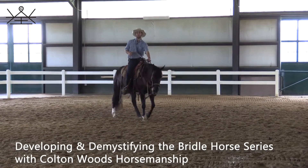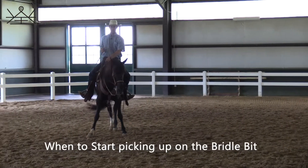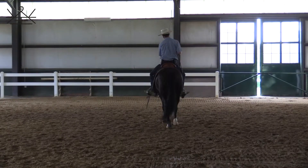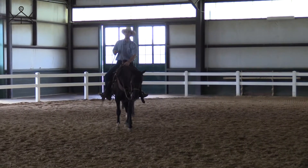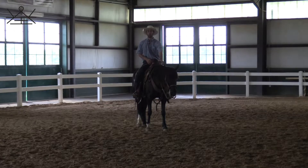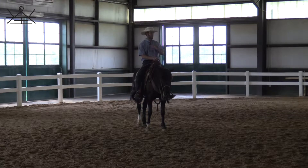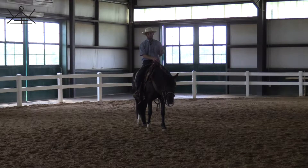You've been riding in the two-rein and you're wondering when do you actually start to pick up on that spade bit. You've got a spade bit, a half-breed, a Mona Lisa, or some form of bridle bit in their mouth and you're like, when am I allowed to pick up on that? The diplomatic answer is: whenever your horse is ready. What I look for is confidence in that bridle — they can roll the cricket, they're relaxed, walk-trot-cantering without tossing their head, comfortable and confident in it.